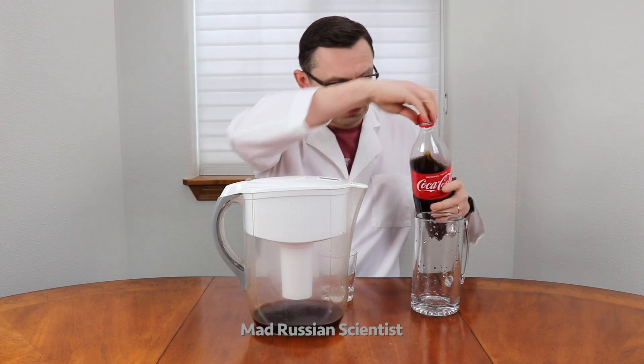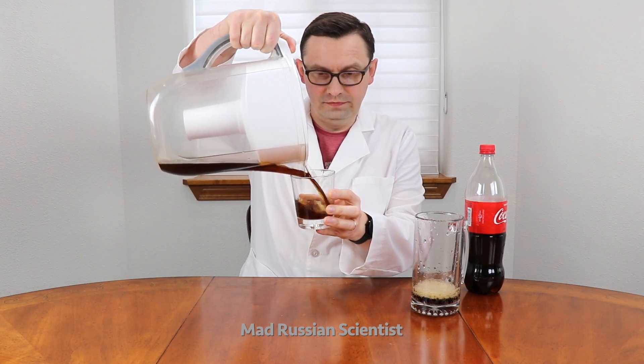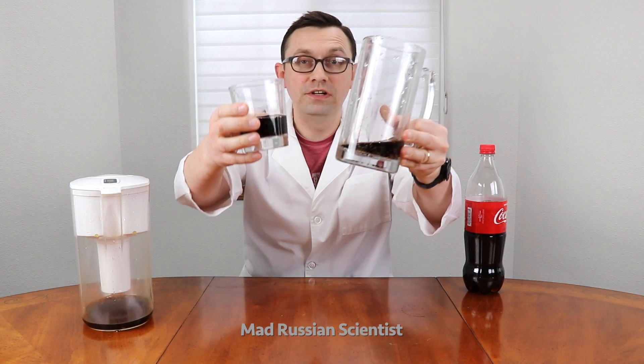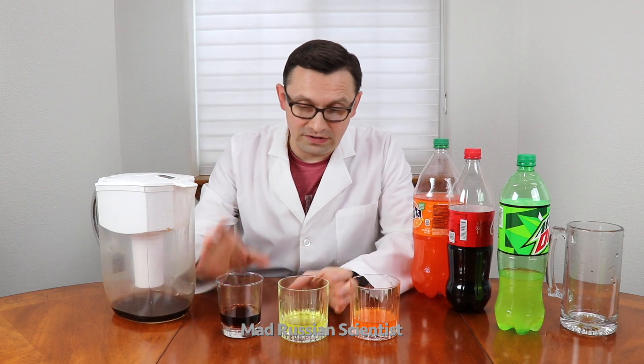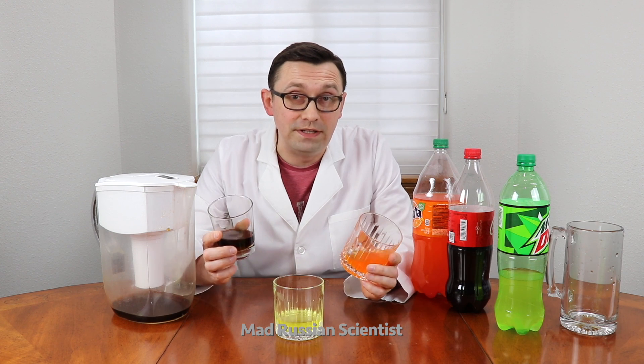I'm gonna pour unfiltered Cola here and filter it over here. Right away I can see that the carbonation will be way different. Way less carbonated — very interesting. As you guys can see, the water filter didn't really do much for the color of the soda, but more for the carbonation in my opinion.